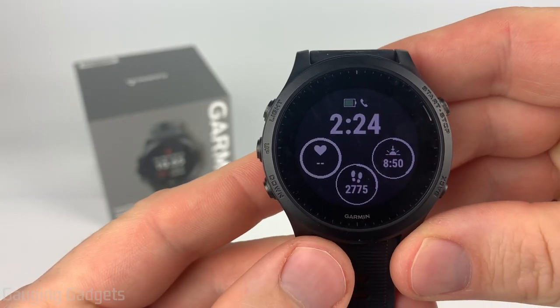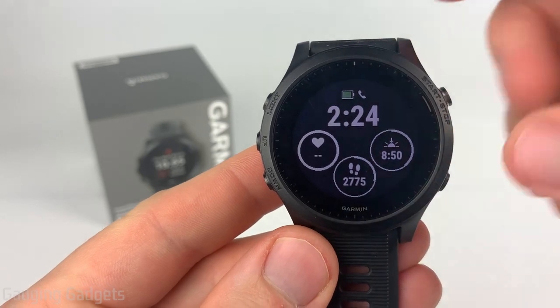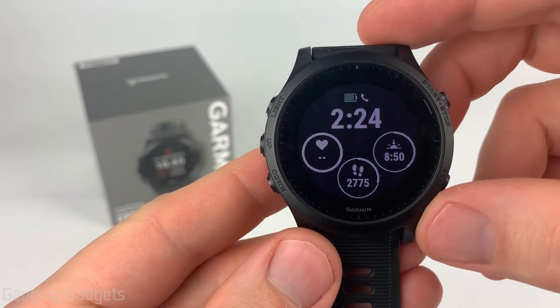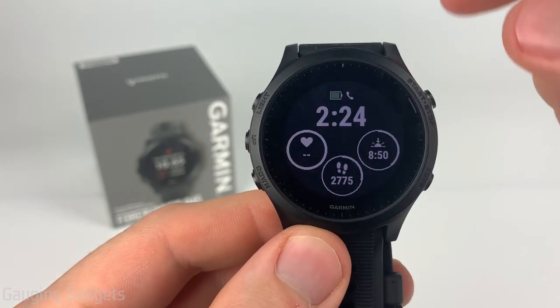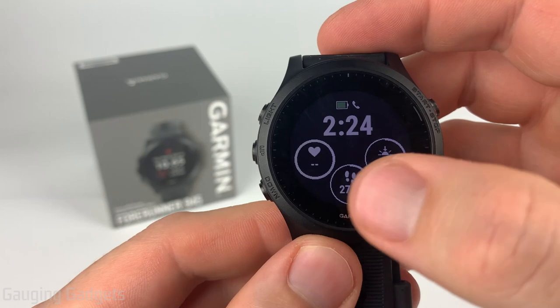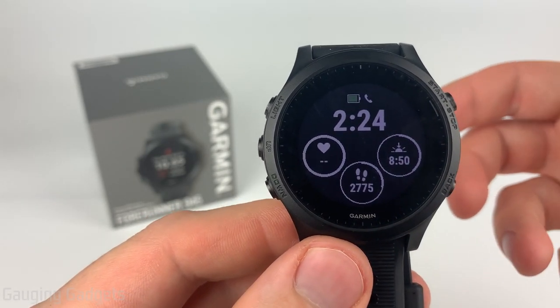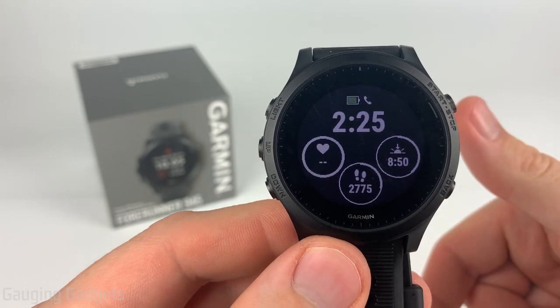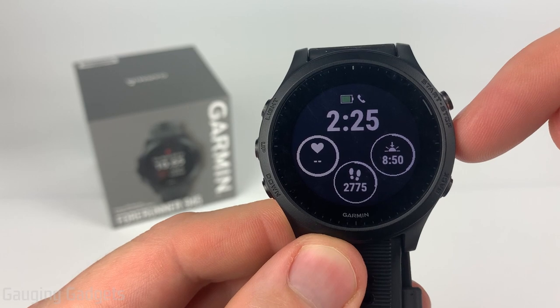Welcome to another Gauging Gadgets Garmin Forerunner 945 tutorial video. In this video I'm going to show you how to customize the watch faces on the Garmin Forerunner 945. This will allow you to basically build your own watch faces where you can select the colors, the layout, and even the data sets displayed on your watch face. If you're looking to install third-party watch faces check the description, but in this video we'll just be going over the watch faces that are built in to the 945.